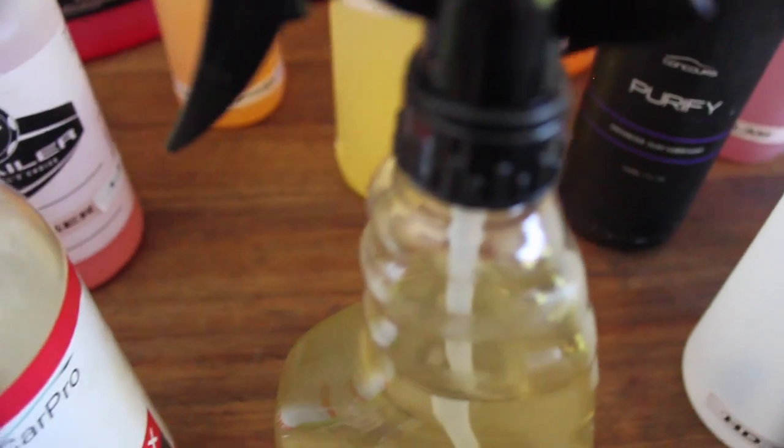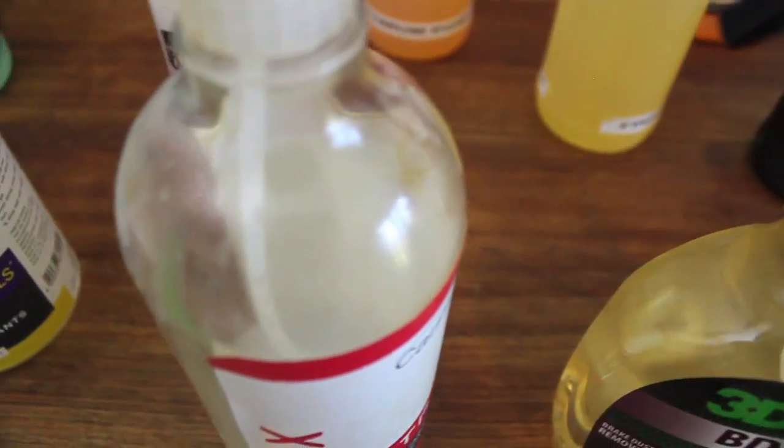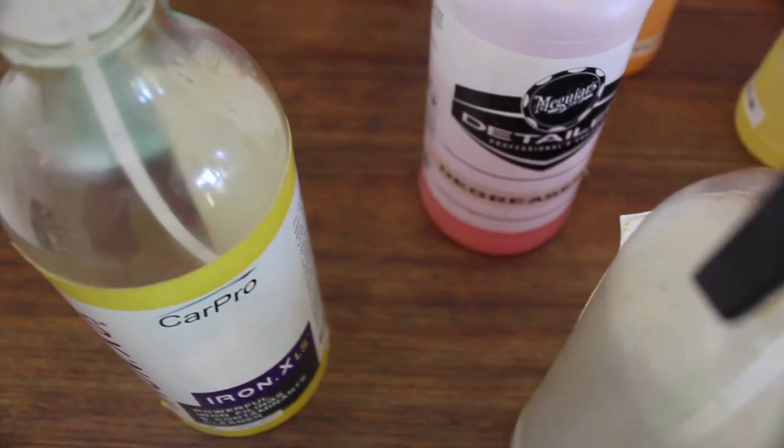Iron and tar removal products are fantastic at breaking down embedded brake dust particles as well as tar and traffic film contaminants, but are best used after cleaning the rims, as they don't tend to be great at removing grease.